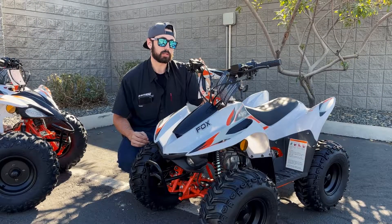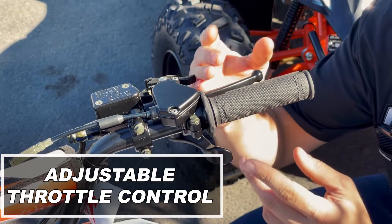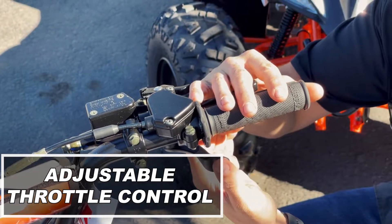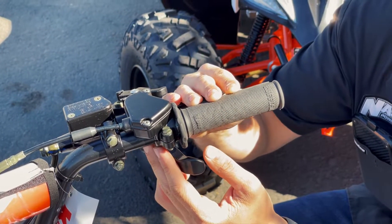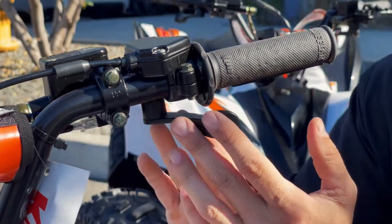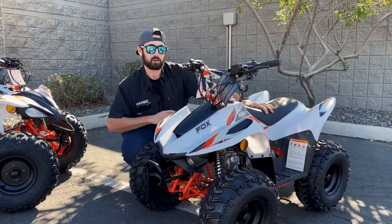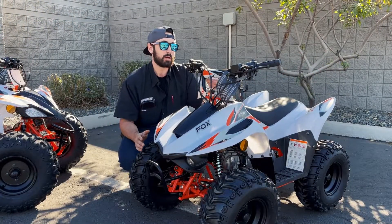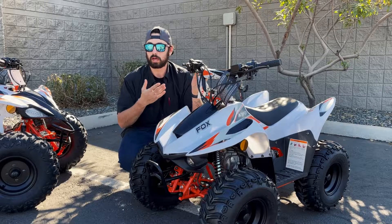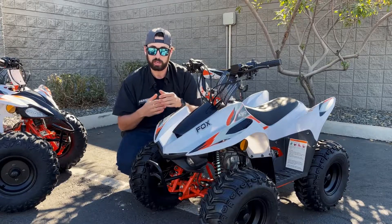Moving over to the right side of the handlebars is going to be your thumb throttle, just like on every other ATV. However, this one, just like most youth models, will have an adjustable set screw, which is going to allow you to control exactly how much throttle they have to play with. That way you can ensure that this machine has that 70cc motor that's going to give all these kids ages six and up plenty of fun and power to play with. But while they're starting out, a lot of people are going to want to have it set to a specific point, making sure that their kids aren't going too fast.